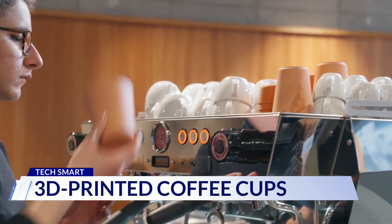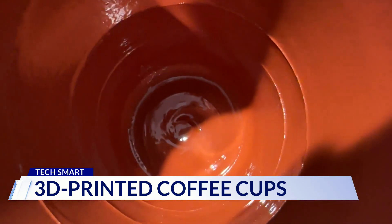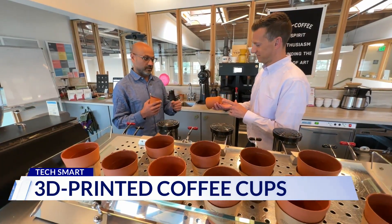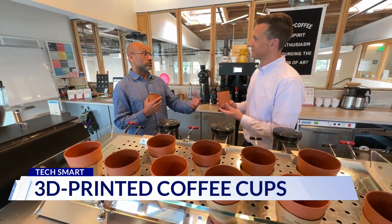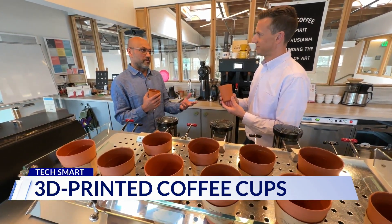That 3D printing process is closely guarded. It takes about 30 seconds to produce a cup. Use it as many times as you want — you can wash it, rinse it out, reuse it — it's yours to keep. But if it breaks or you forget it, you can buy another one for a couple bucks.